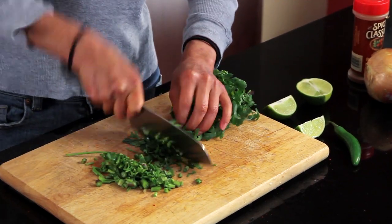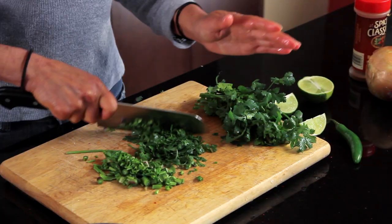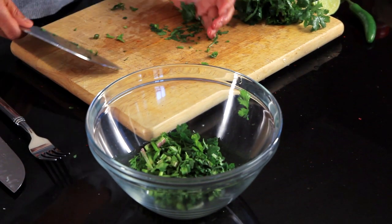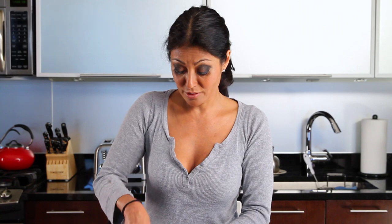The general rule of thumb when making salsa — I've found traveling through Mexico — is that you want a good, even ratio of cilantro, onions, and tomatoes, and then just give it some good lime juice. It doesn't matter if you do it really chunky or really fine; it's all gonna go in your mouth and taste super good.